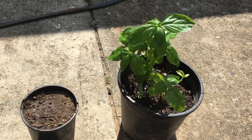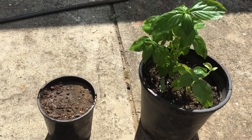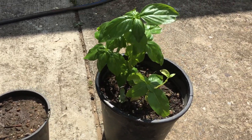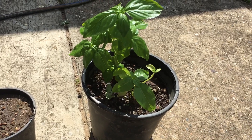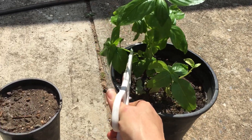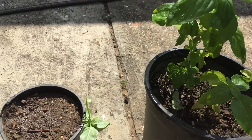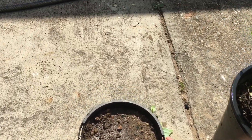Today I'm going to show you how to take a cutting of basil and regrow it so it turns into a new plant. I have a mature basil plant here which I usually take my cuttings off, and I'm selecting a small piece about 3 to 4 inches long, or about 10 centimeters, and just cutting that off with my scissors.